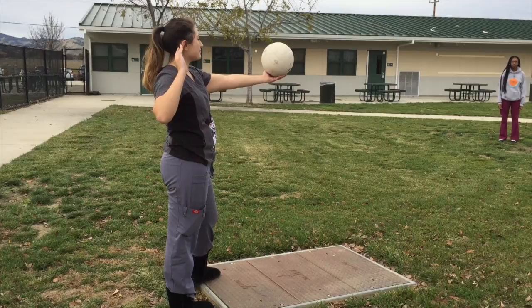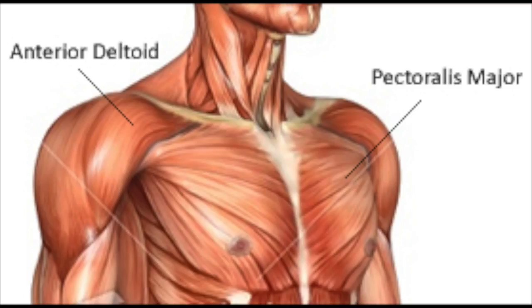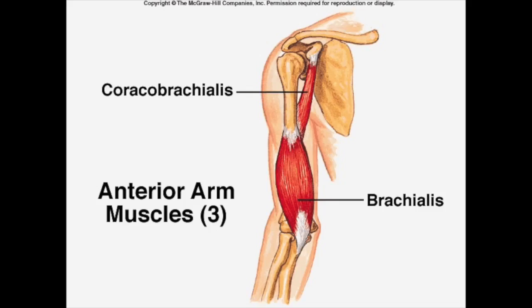Shoulder flexors like the anterior deltoid, the clavicular head of the pectoralis major, and the coracobrachialis help Anna Rosa to raise her arms.